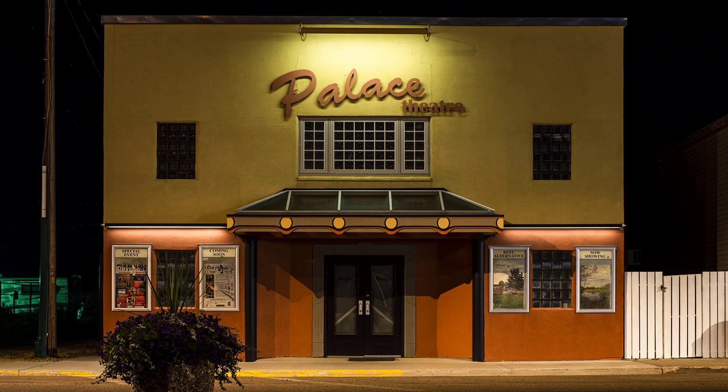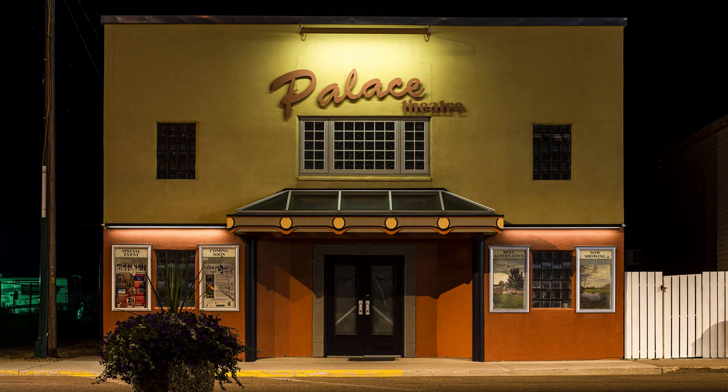I do this style of photography all the time. Look at this picture of this old movie theater in Daysland, Alberta. I shot this with a wide-angle lens for 25 seconds. The quality of this image is so good that you can see the moth on the poster from across the street.